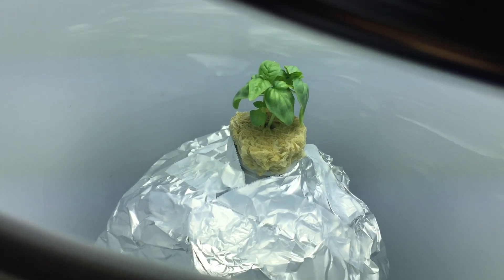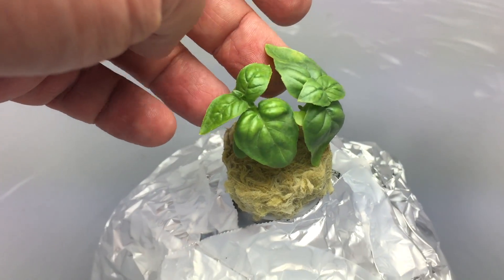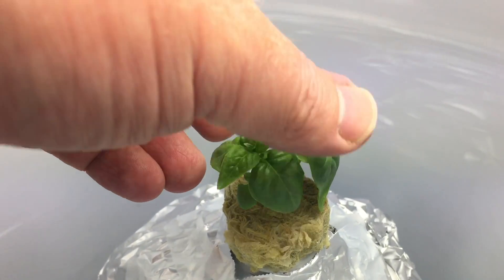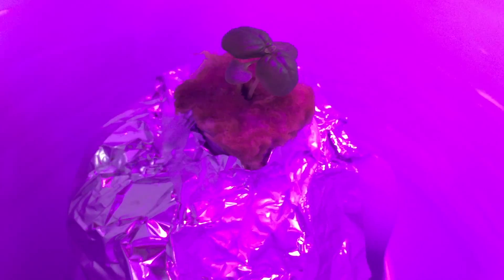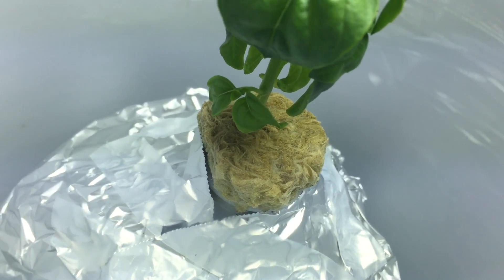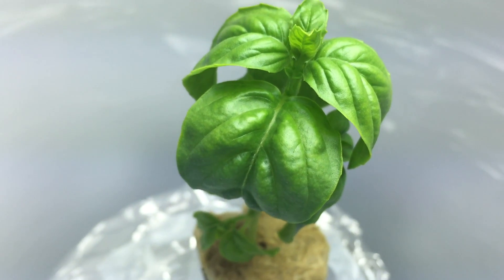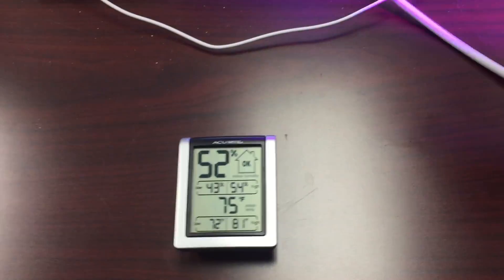Right now I've got two seedlings in each rockwool cube. I just crammed the rockwool cube in a milk jug and covered it in foil. I have to thin those out — just not enough room for both plants. I'm starting to get the feeling that the basil under the CFL is growing faster than the one under the LED, but it's getting a lot of rippling on the leaves, and that can be caused by heat stress.